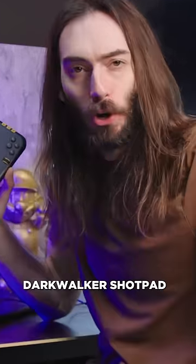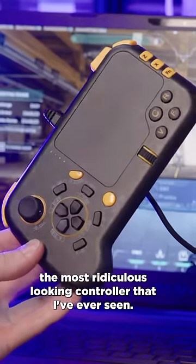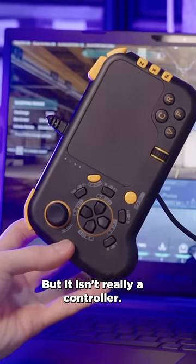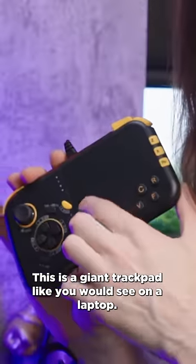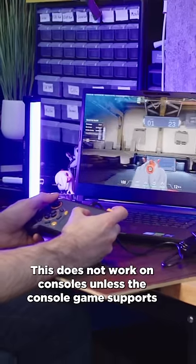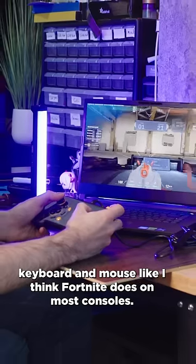What we're looking at here is the Dark Walker Shotpad. It's for sure the most ridiculous looking controller I've ever seen, but it isn't really a controller — it's a keyboard and mouse. This is a giant trackpad like you'd see on a laptop. This does not work on consoles unless the console game supports keyboard and mouse, like Fortnite does on most consoles.